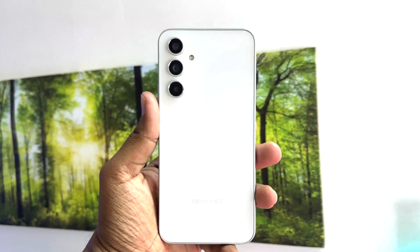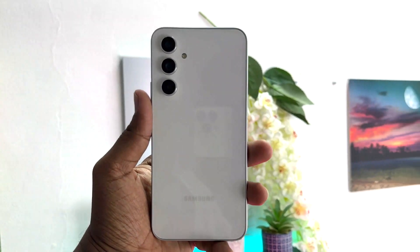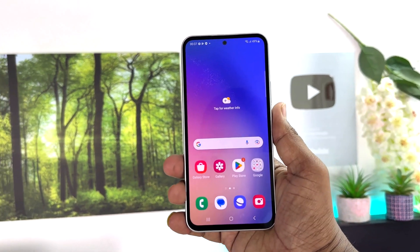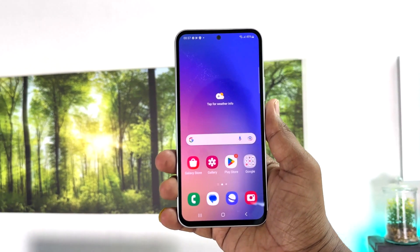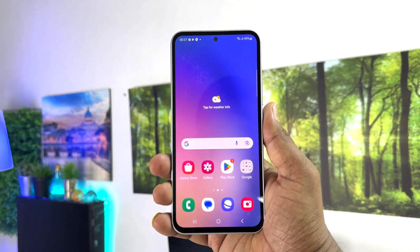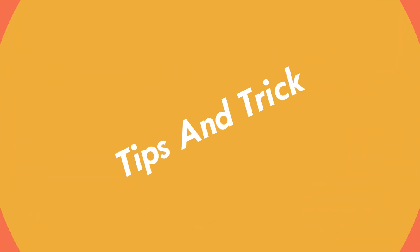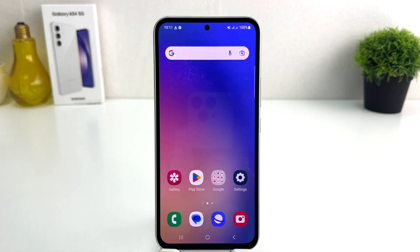Hello and welcome back to my tutorial. In this tutorial I am going to share with you how to set a PIN, pattern, or password in your Samsung Galaxy A54. You might have recently bought this Samsung Galaxy A54 and were wondering how to do that.